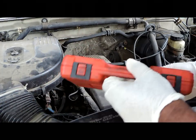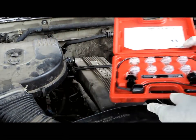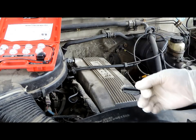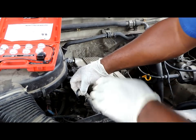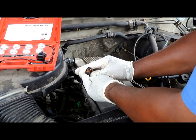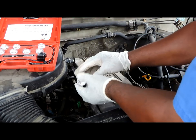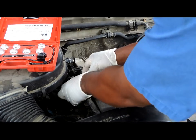Here we have a NOID light tester kit. The kit is very inexpensive. What it does is check that the computer is sending a signal to the injectors to open up and let the gas spray. First thing we are going to do is disconnect one of the injectors, look at the connector on it, find the right one, plug it in, and set it to the side so you can see it.